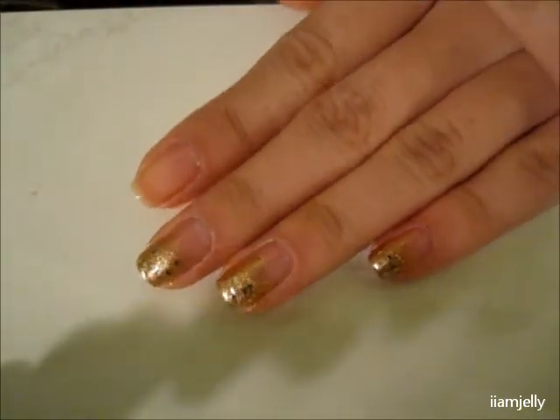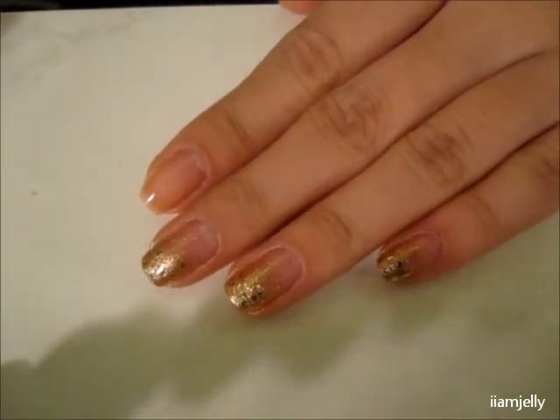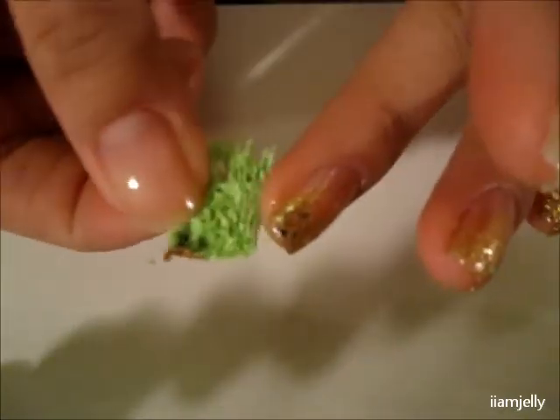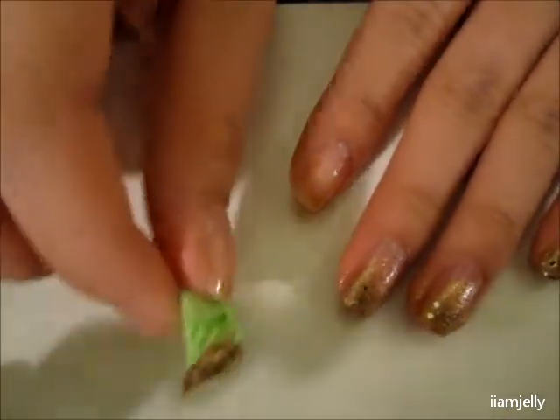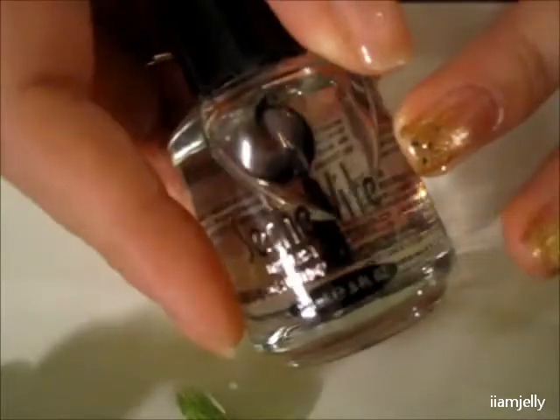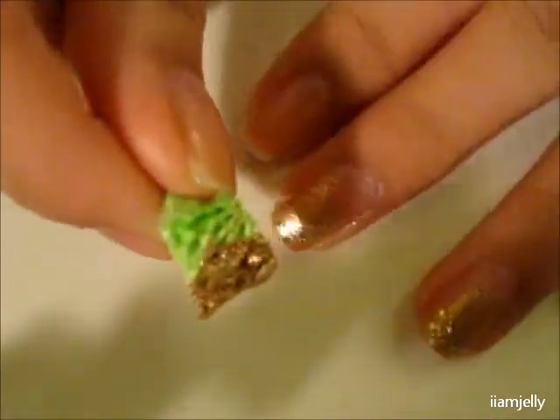So those are the polishes you will be using. You're also going to need a little sponge like this, or a makeup sponge — whatever you have. And then of course a top coat for later; I use Seche Vite.